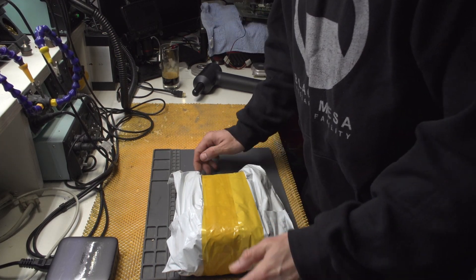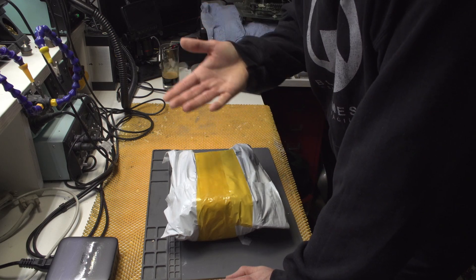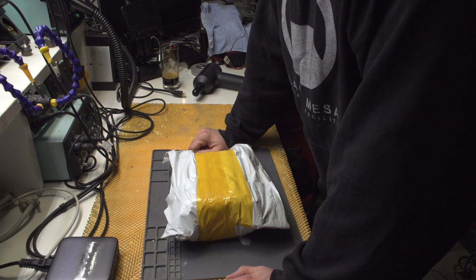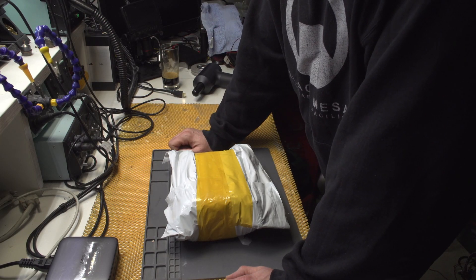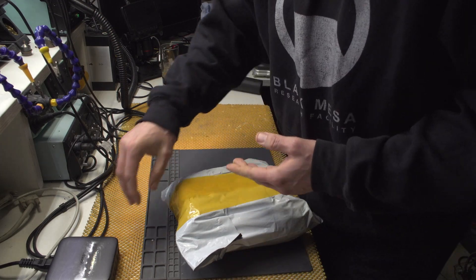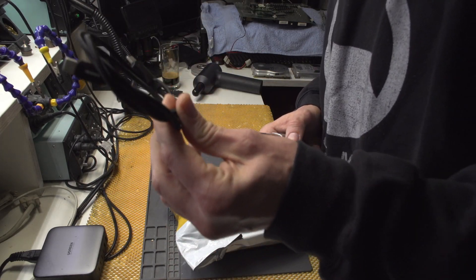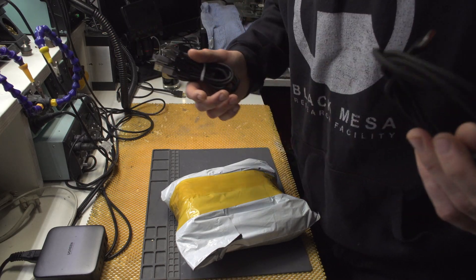This thing arrived today - it's the charger I ordered off AliExpress. The same one can be found on Amazon, but the price on Amazon is like twice what it is on AliExpress. Let's open it and test it, see what's inside, see whether it's good or not.